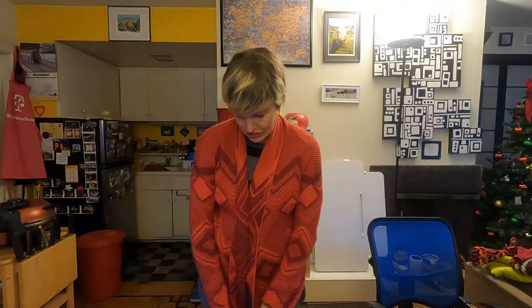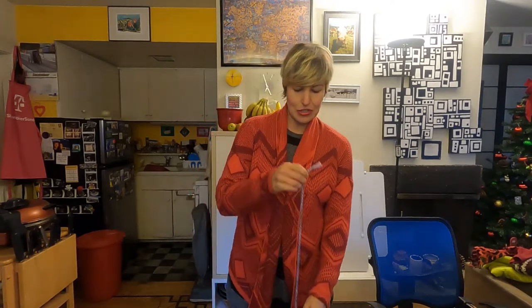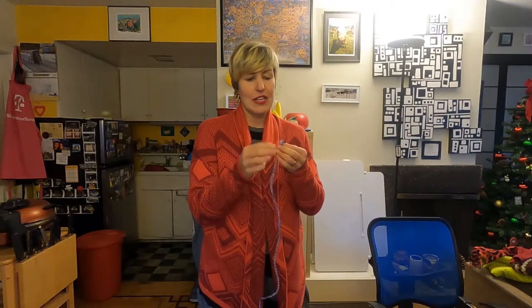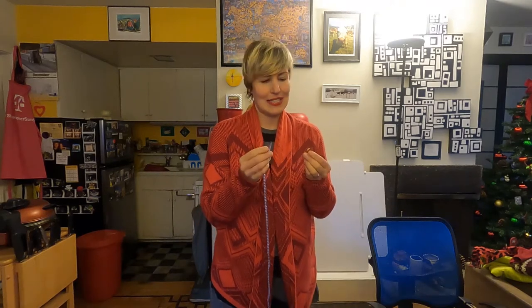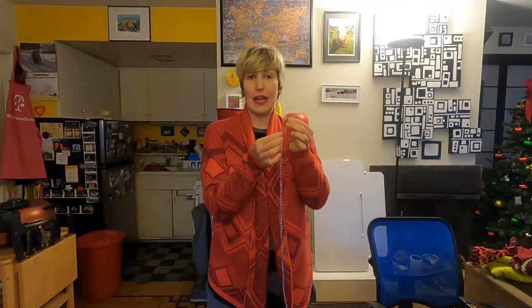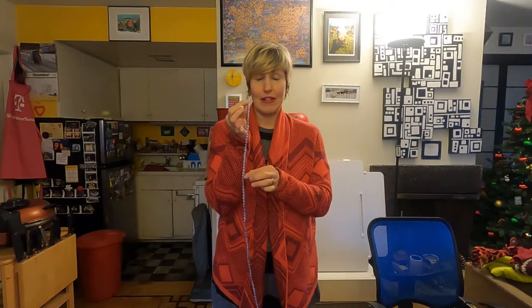I used four different colors: green, orange, purple, and red — but you can use any colors you want. Then you take your string, elastic, or yarn. The yarn was a little more difficult, so if you have something thinner like string or elastic, that works better. Then just go ahead and string the pasta on.